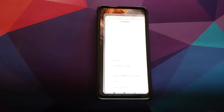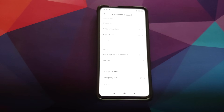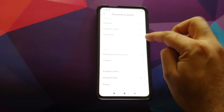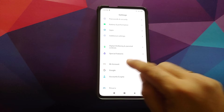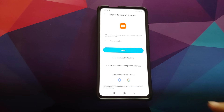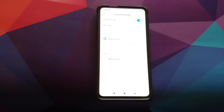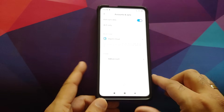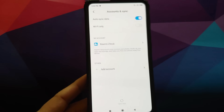First, go into Settings, then Password and Security, and remove your password, fingerprint unlock, and face unlock. Once done, go back, scroll down, go into Mi Account and remove your Mi account. Then go back into Accounts and Sync and remove your Google account.